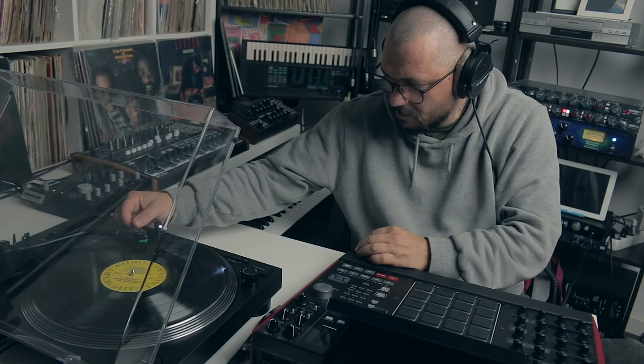Sometimes while listening to a record you want to sample, it might help having a drum loop on the side already so you can test out some ideas.